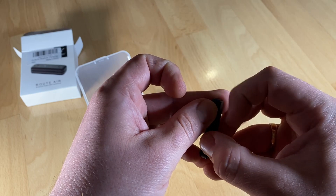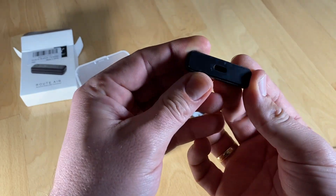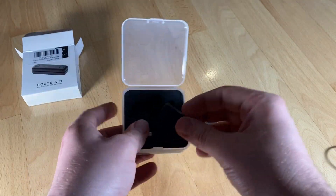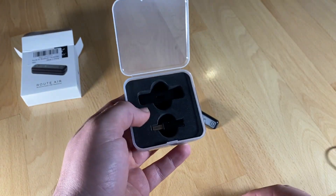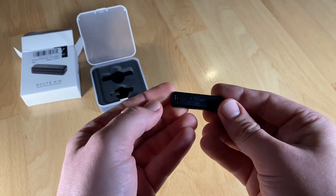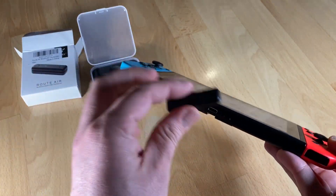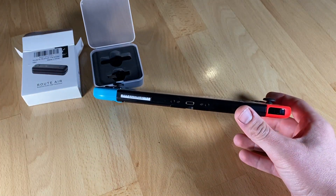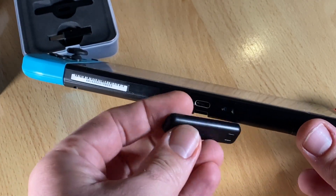To summarize: first, it's the thinnest Bluetooth transmitter working for Nintendo Switch, PlayStation 4, and PC. Second, the hidden buttons and small LEDs on the bottom side provide no visual distraction in gaming. Third, it enables non-Bluetooth devices to connect to Bluetooth receivers. Fourth, it supports gaming in TV dock mode for Nintendo Switch. You don't need an extra battery and it supports two headphones simultaneously.